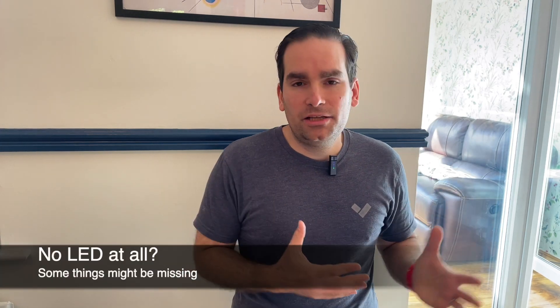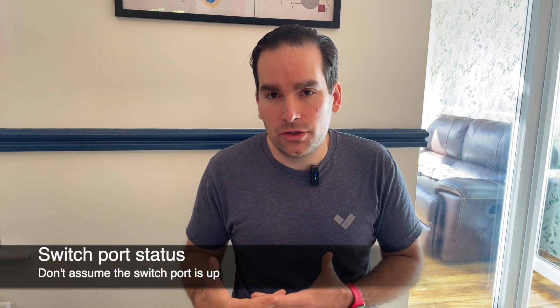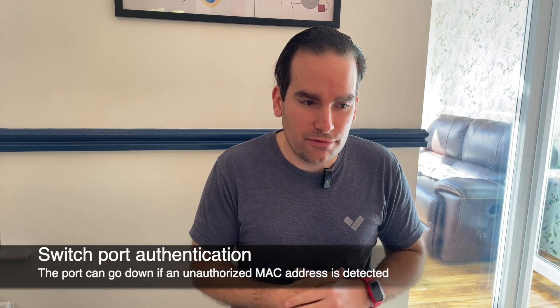But what if you plug the device in and there is no light? All devices need connectivity into a switch — if that switch port is down, there's no power flowing through it, so all devices that require PoE to boot up will simply not work. Make sure the switch port you're connecting to is turned on and that there is no authentication on it. Many enterprises do mandate authentication on the switch port, and I have a video that talks more about network components and why there's security on that port, as well as ensuring it provides PoE.